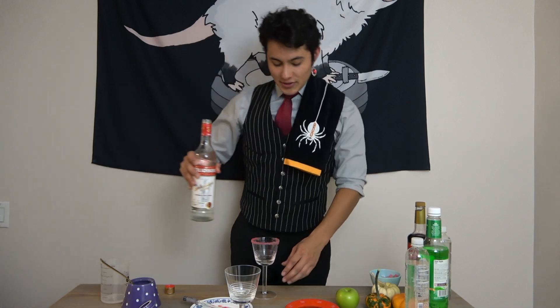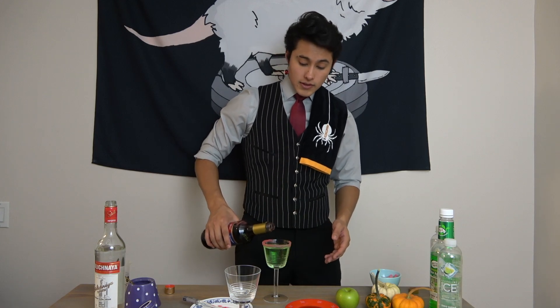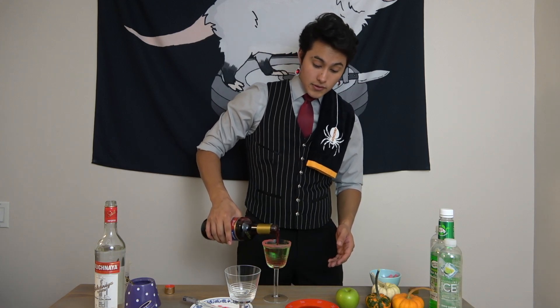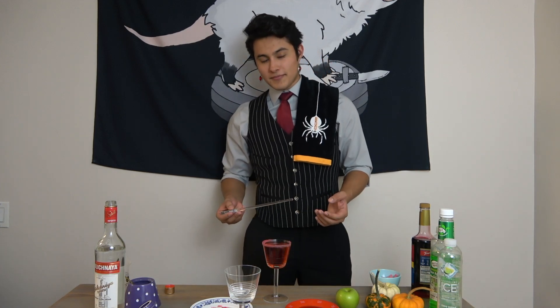It was a good idea adding a worm at the bottom — I love gummy worms. I like this drink so much I'm probably going to make myself another one. Anyway, I'm trying to keep this video kind of short because I understand everybody's got something to do on Halloween — whether it be going out to that Halloween party, trick-or-treating with your kids, or maybe you yourself going out trick-or-treating. I don't judge.